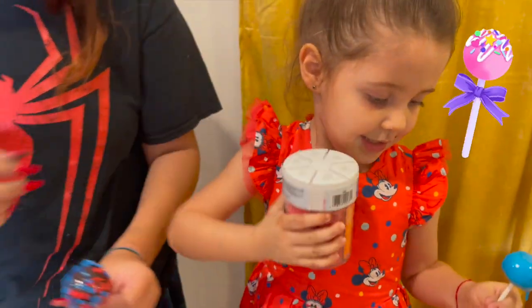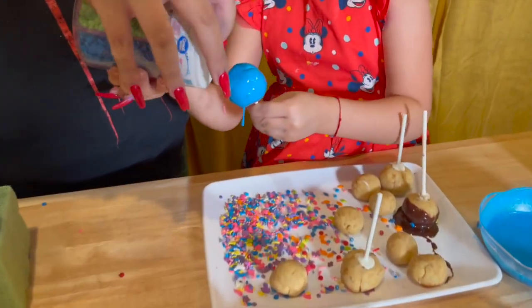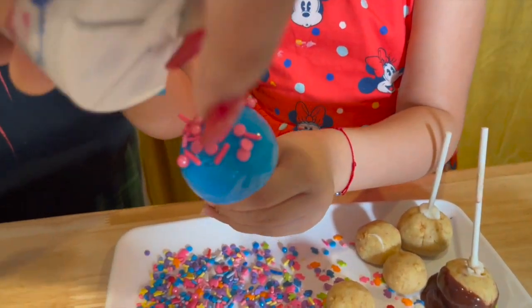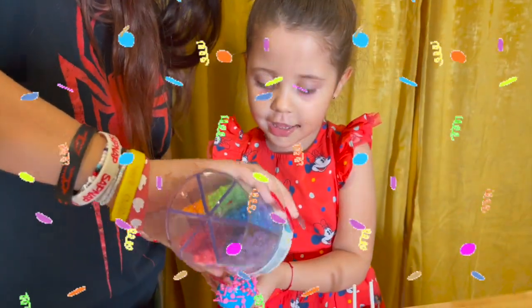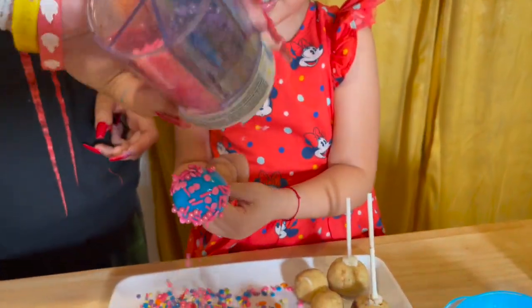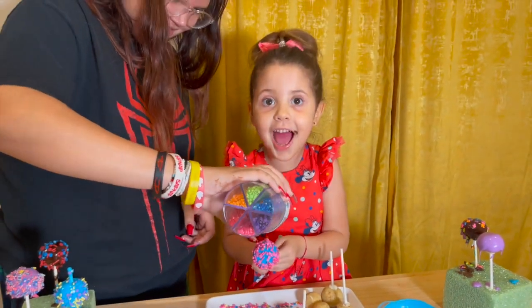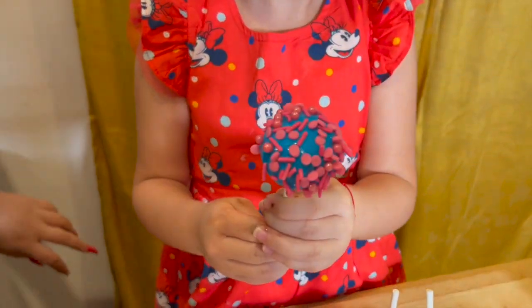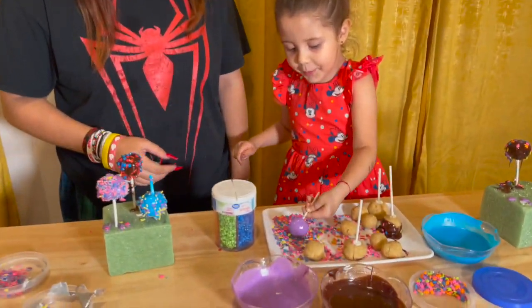Now Jasmine's turn! Now let's sprinkle it! I love the blue with the pink! Look how pretty this looks! Look how pretty that came out! I love it! I already want to eat it! Now let's stick it like this!